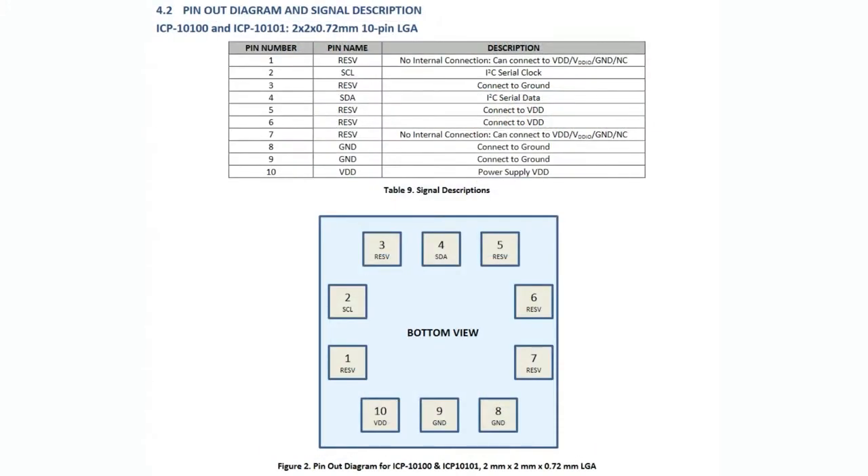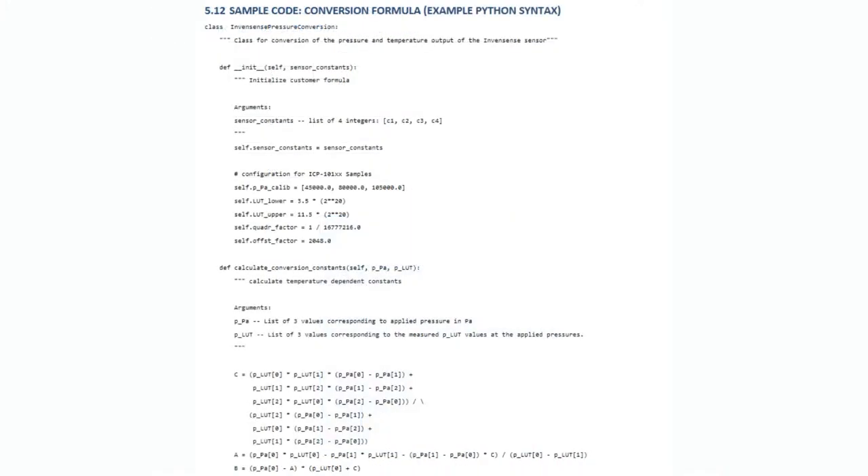It's in stock for now — they have a couple thousand in stock. The 2mm by 2mm version I believe is pin and physical compatible with the BMP3 series, again I²C only. I really like it when there are compatible alternatives, because you don't want to be unable to ship your product or have to re-spin your board design because one part is out of stock — and that's happening constantly right now. So this was really good timing for this sensor to be released.